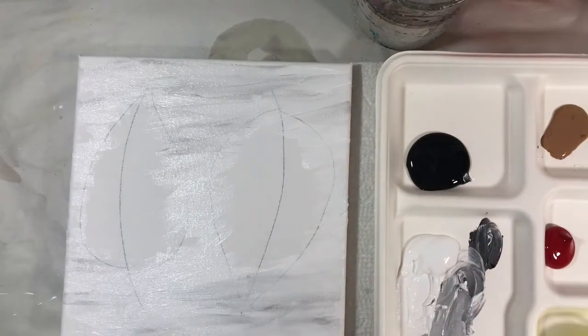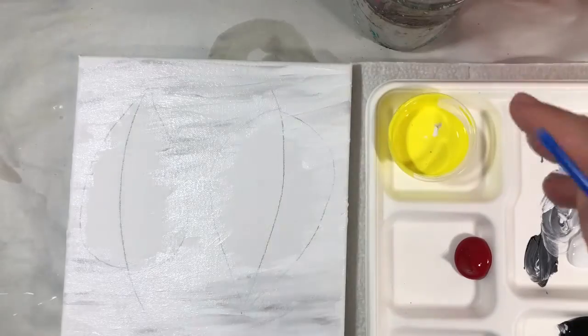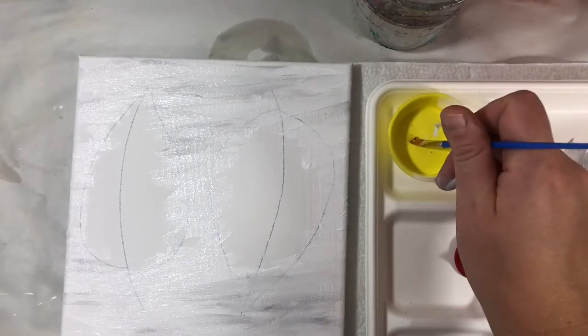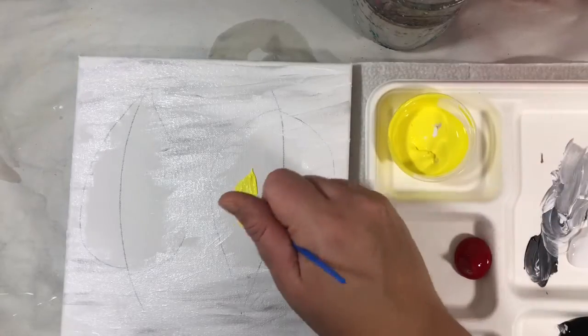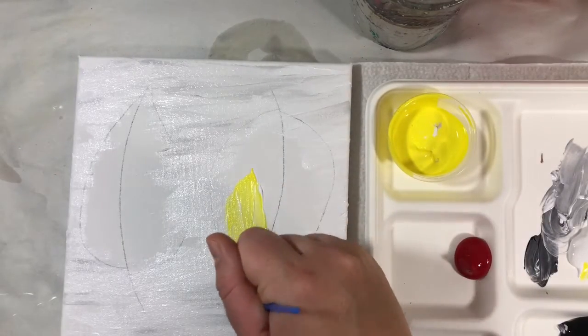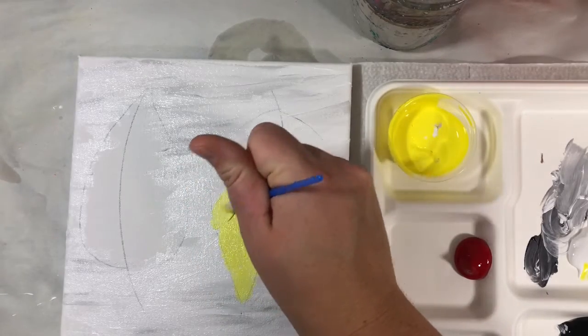Once the background is done, we're going to focus on the leaves. I only gave you the warm colors — red and yellow — and we're going to make them metallic too. I'm going to paint the first leaf yellow, and as I add the yellow I'll mix in a little white because it's a bit vibrant. If you go a little outside the lines, that's fine.